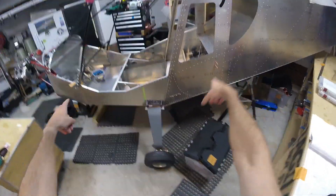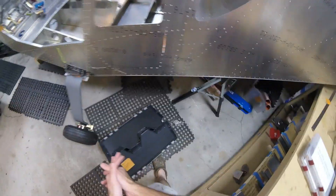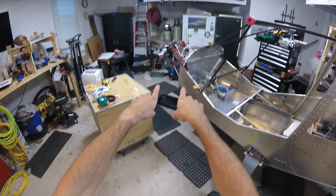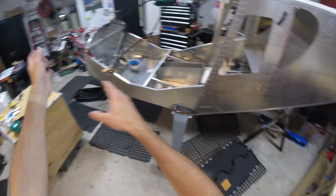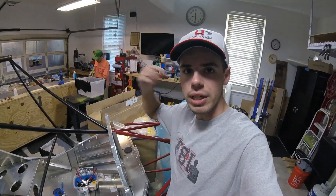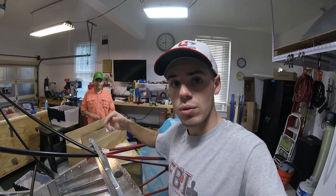Hey everybody, welcome back to Jeff and Adam Build a Zenith. I am Adam, and today in this video what I want to do is just go through the firewall forward kit from Zenith — actually not the whole thing, but just some of the parts. Mainly what I want to tell you right now is: if you are buying a UL Power engine, or whatever engine that Zenith provides a firewall forward kit for, just do that.